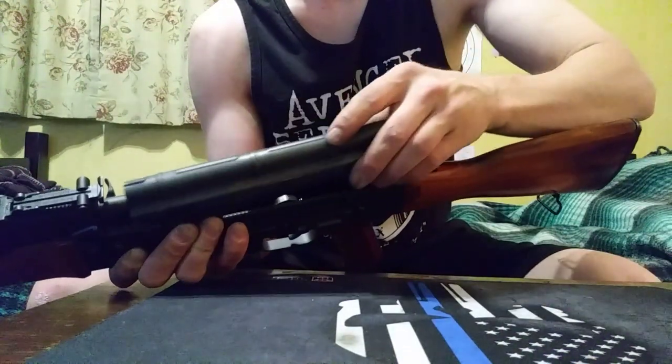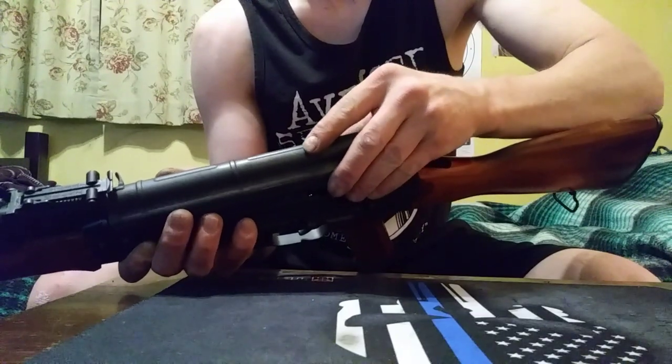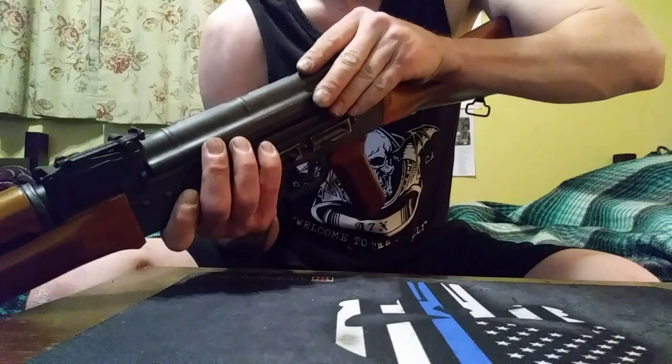Then put the dust cover on. Easy peasy — it's probably the easiest rifle I've ever disassembled and reassembled.